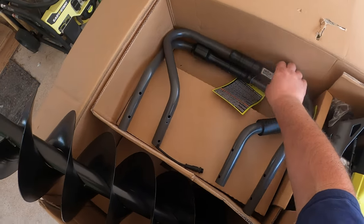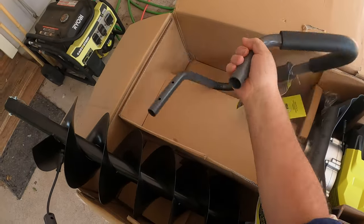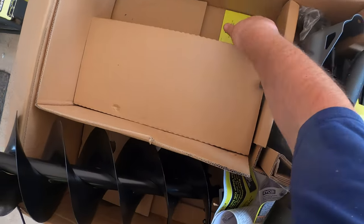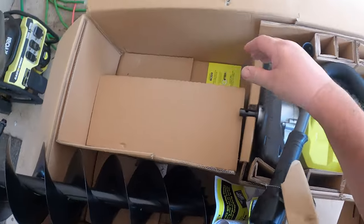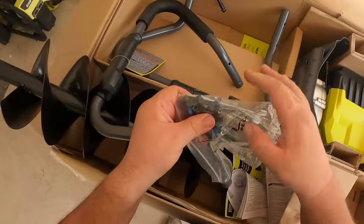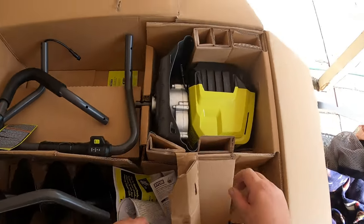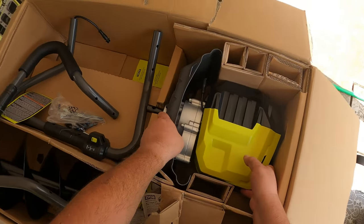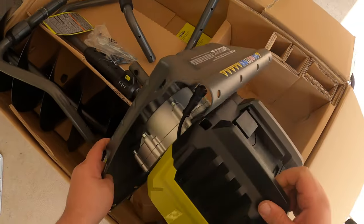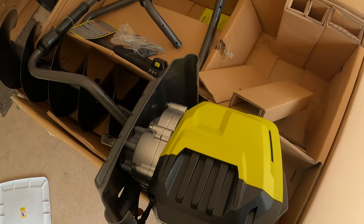Here are the handles for the auger as well as the operational switch. We also have our little assembly bolts — it actually comes with a tiny little wrench, which is nice if you don't have one, though if you're using this you probably already have your assortment of tools. And here's the auger unit itself. Let's go ahead and put this together.